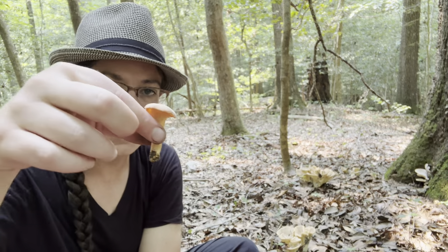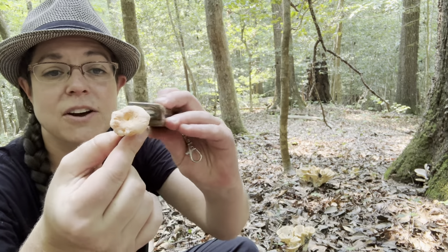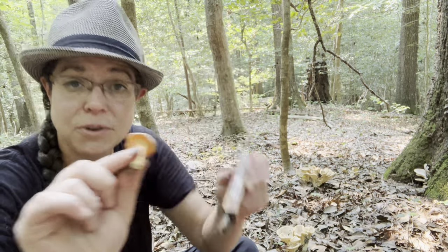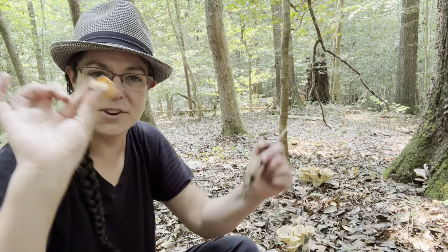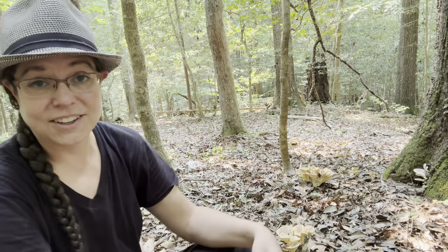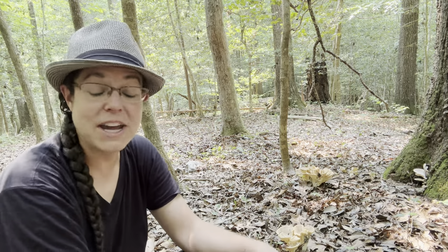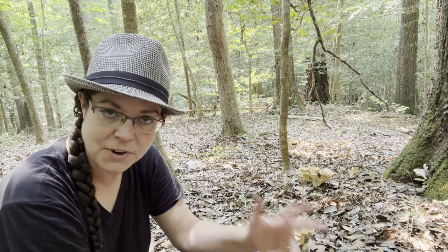Really quickly on cleaning chanterelles: when you collect them, I cannot stress enough how nice it is to have clean mushrooms when you get home. Trim off your bases — unless you're collecting to identify — and if you're going to eat it, trim it and brush it off really well. You will thank yourself, because it's very exciting to pick mushrooms fast in an abundant patch, but then you get home and you're cleaning mushrooms forever.